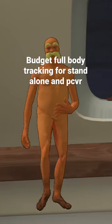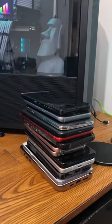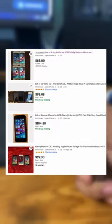Have you ever wanted full-body tracking without paying $400 to buy overpriced hockey pucks? Just use five phones instead. Okay, don't go out and buy five phones just for full-body tracking.